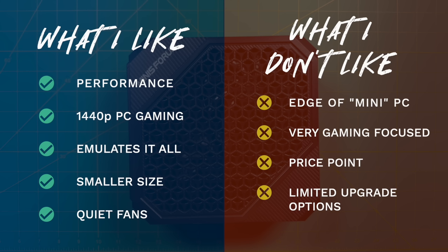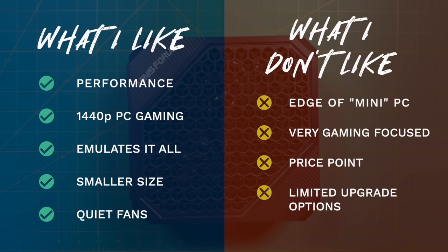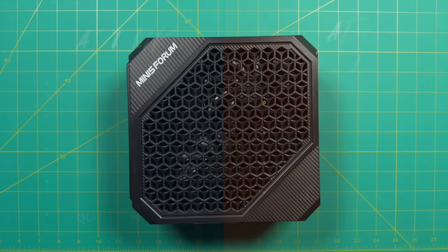Once you're getting to around $800, you should also consider a laptop. I found a Lenovo ThinkPad with the 6600M coming in at about $940 — it has less RAM and storage, but comes with its own screen, trackpad, keyboard, and battery, making it far more portable. My main point is that at the $800-plus price point, look at your other form factor options. Also, upgrade options with the HX77G are limited — you can upgrade RAM and add a second SSD, but a tower PC lets you upgrade the CPU and GPU over time.